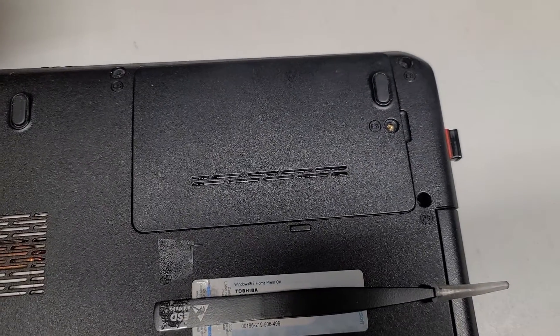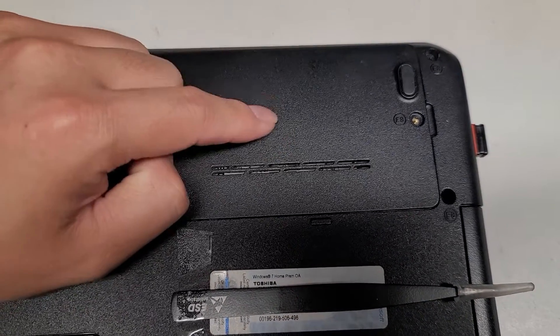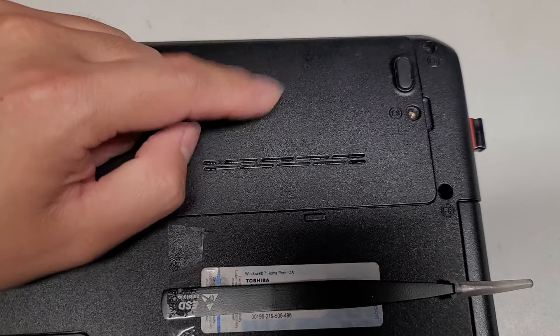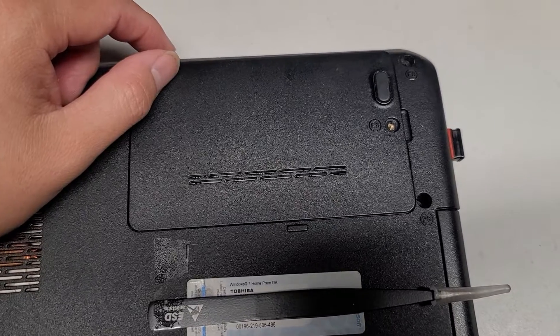That's all there is to this. Hopefully this video helps some of you guys. Thanks for watching. You can upgrade this to a 2.5-inch SATA hard drive or SSD — I would highly recommend an SSD to speed up your computer. That's all there is to this. Thanks for watching, and I'll see you all in the next one.